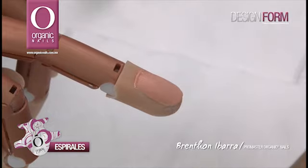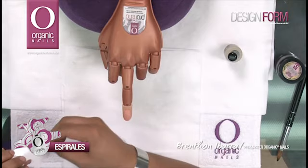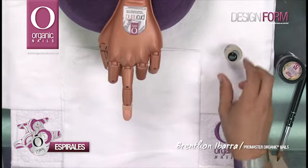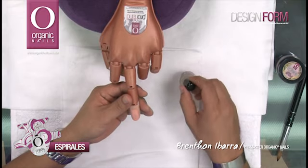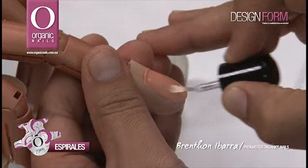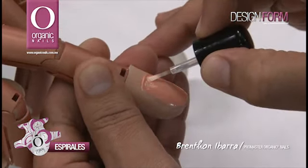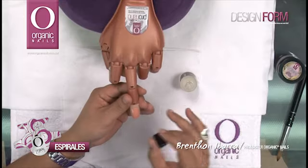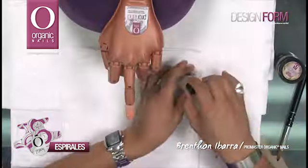Estas herramientas están diseñadas para facilitarte en técnicas de diseño. Antes de comenzar a trabajar con esta herramienta, voy a utilizar Protein Bone, aplicándolo en la uña de mi mano ProHan, una vez que la he preparado y he limado, retirando el brillo por completo de la uña. Aplicando doble capa para asegurar la adherencia de este producto.